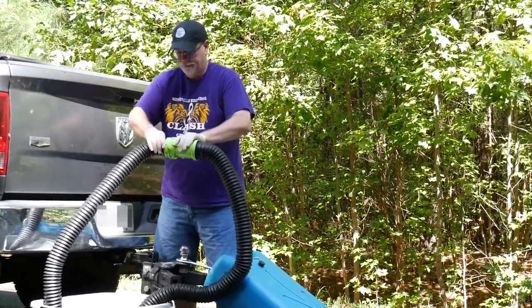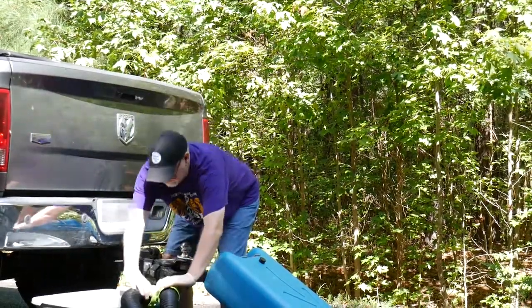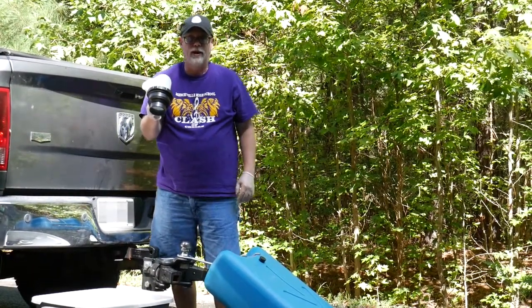Handy tip. I've got the right hose and I've got the connector that goes into the ground. So we're going to get that set up and then I'll empty.